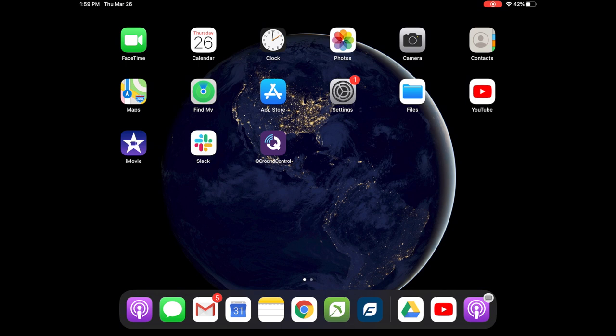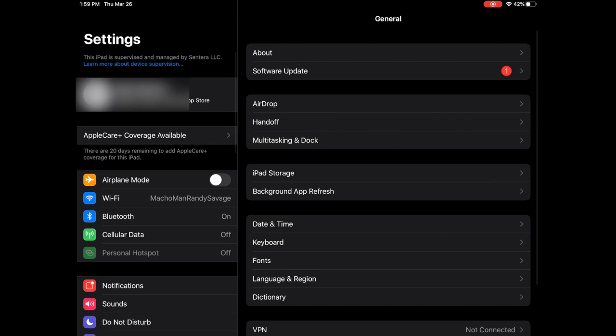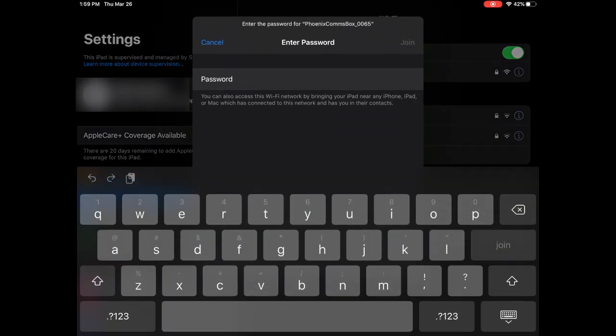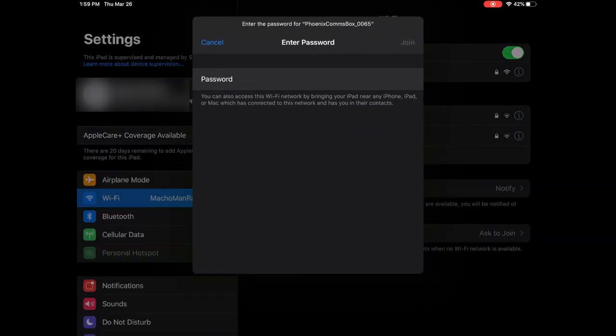To connect the comms box to an iPad, ensure the comms box is powered on. Open the Settings app and select Wi-Fi on the left hand side. Choose the comms box network when it appears. When prompted, enter the password, which is the serial number twice. In this example, the password is 0065-0065. Press Join and confirm the connection.